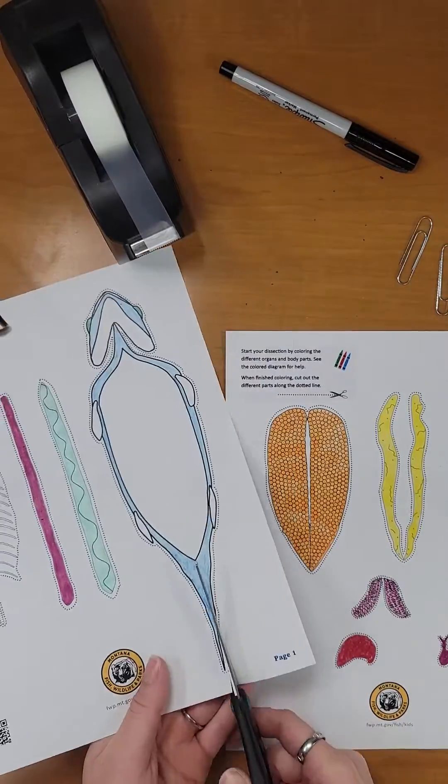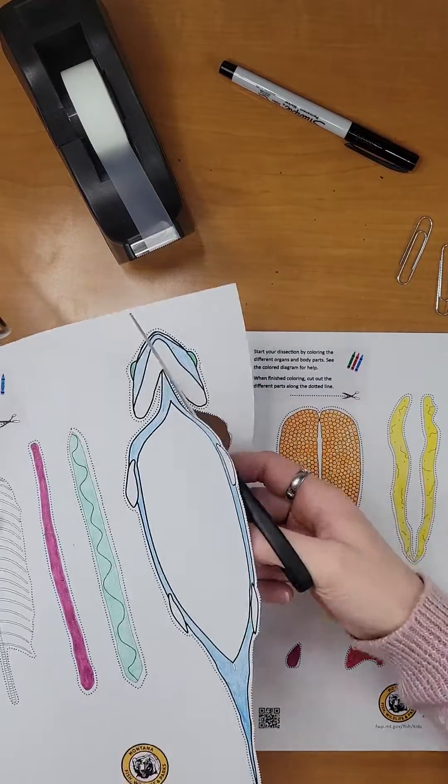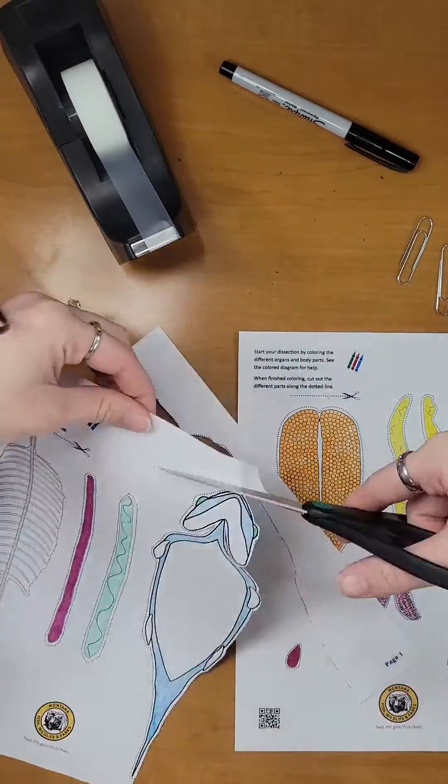Now that we have finished coloring all of our body parts and organs, we will carefully cut them out using the dotted line that outlines each piece.